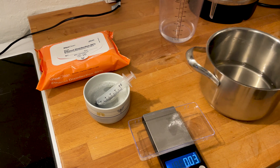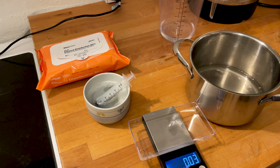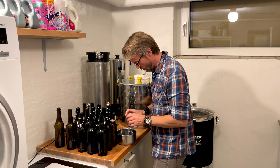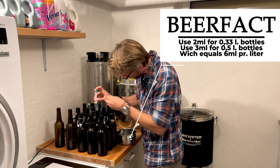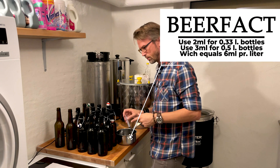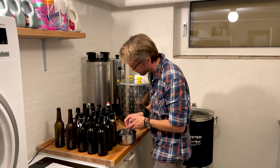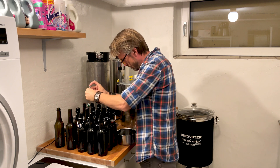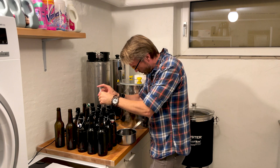Add the ascorbic acid to the sugar water and stir it around so it's fully dissolved, then add it to your beer. Remember to stir it around — if you can see anything sitting at the bottom of the pot, keep stirring. Then just put the sugar water into all the bottles, and you're ready to fill them with beer. It's a good idea to make a system so you know exactly which bottles you've already dosed.